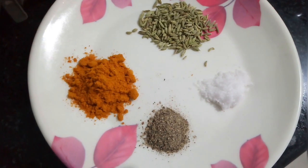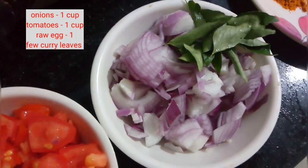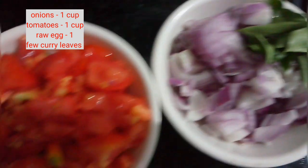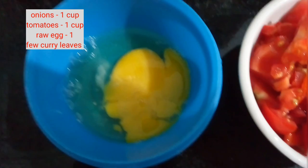For this, I am taking 1 tablespoon each of fennel seeds and chili powder, half a tablespoon of pepper powder and salt, 1 cup of onions and few curry leaves, 1 cup of tomatoes and 1 raw egg.